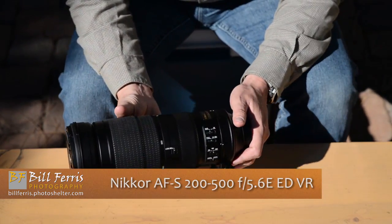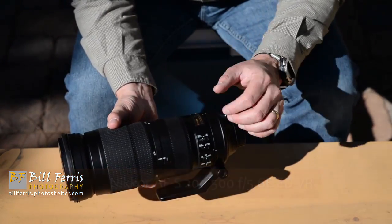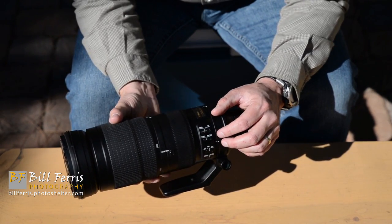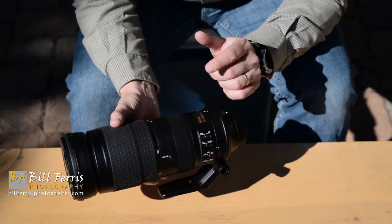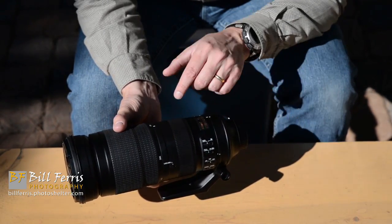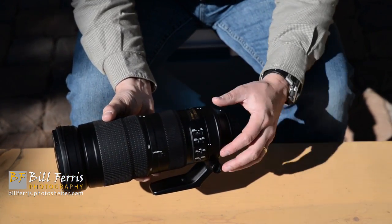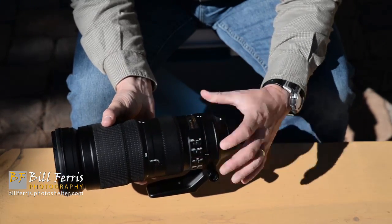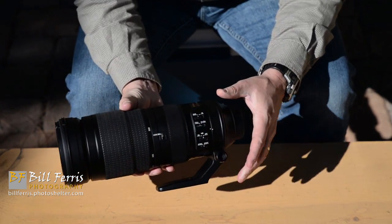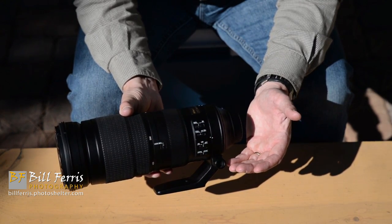The controls for the 200 to 500 are clustered along the left-hand side at the rear of the lens. There are four switches in this cluster. The first switch is the autofocus control switch — the left-hand setting M/A means the lens is in autofocus with instantaneous manual focus override available. Flip the switch to the right and you're in manual focus. The second setting controls the range of distances the lens will use to find focus.